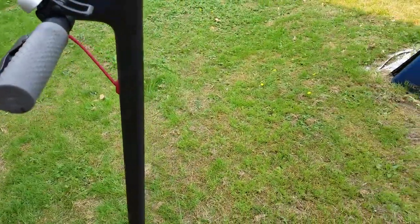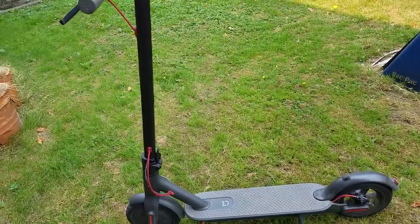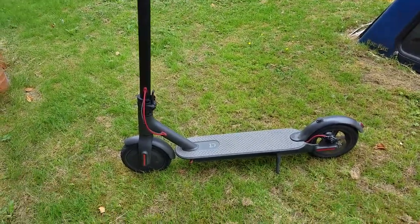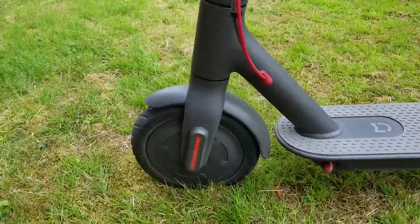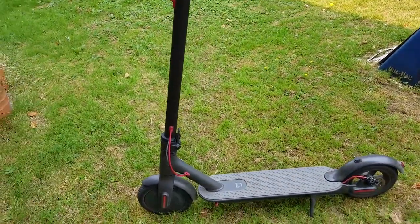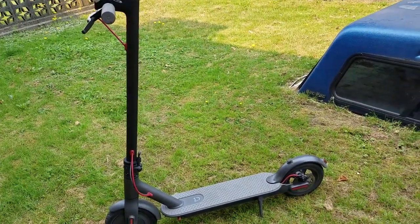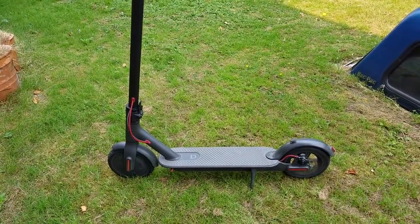The battery is a 37 volt battery — fully charged it's at 42 volts — with a capacity of 7,800 milliamp hours. The motor is a 250 watt brushless motor, and in my own testing, I've averaged about 21-22 kilometers in range.